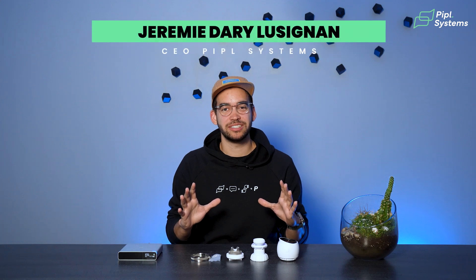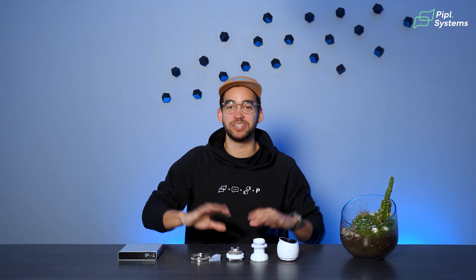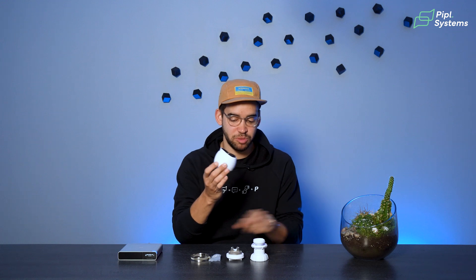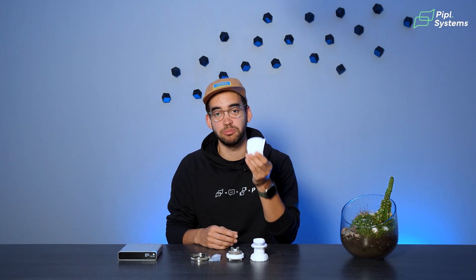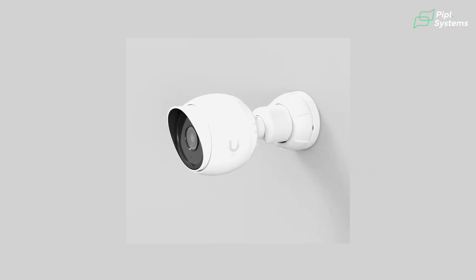We're talking about the G5 Bullet from Ubiquiti — this is their most affordable camera. The reason we decided to go with this specific model is that if this is the most affordable, every other model from Ubiquiti has bigger specs and is even better. So it sets the bar for how performant the rest of their devices will be, and that's what we're looking at today.